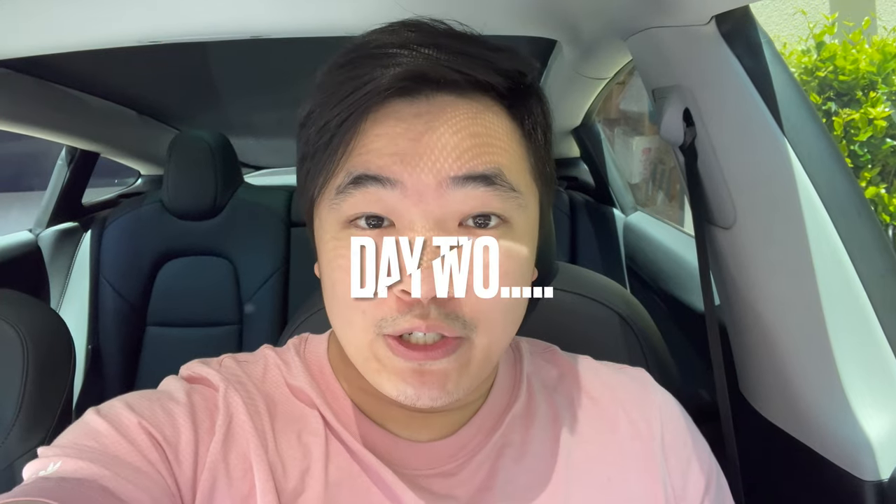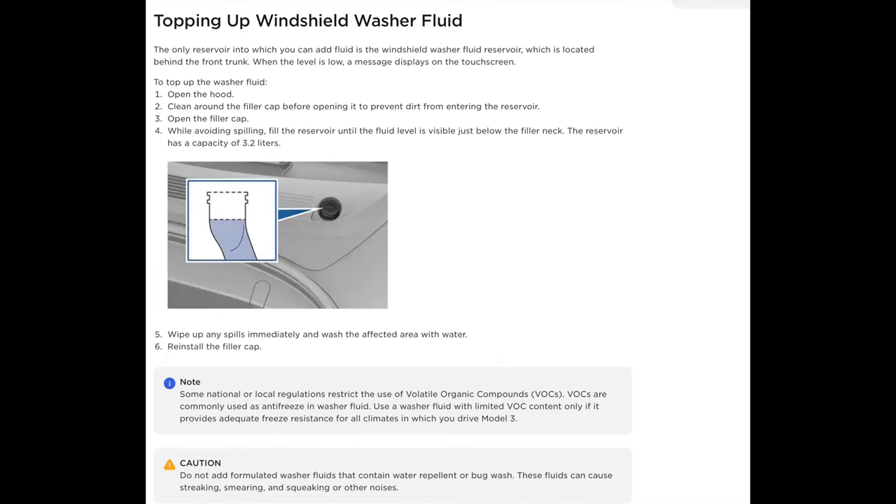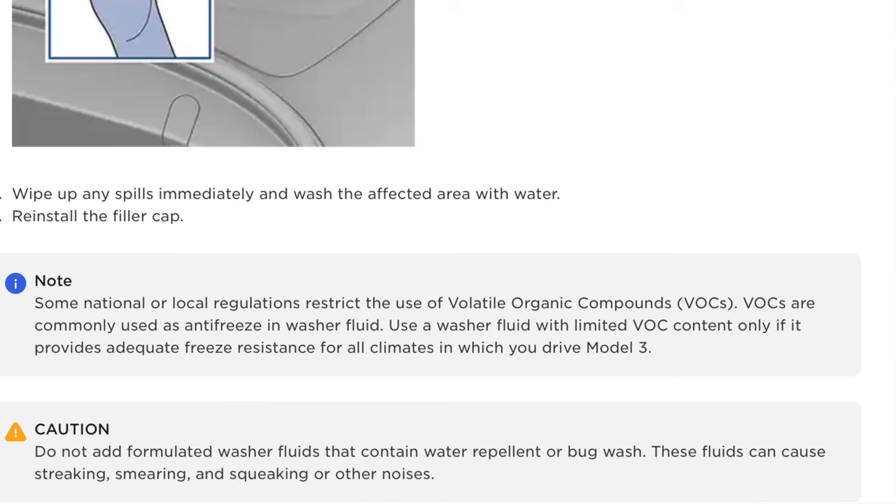It's day two of my windshield wiper fluid. I was actually doing a little bit of research before I posted my video. Apparently I was not supposed to use bug wash or any sort of concentrated solution per the Tesla owner manual. I didn't know that and I already put it in, so I'm not going to go suck it out somehow — I'm going to live with it. That's why my channel exists, so you guys are well informed before you make any mistakes like I do. I make all the stupid mistakes for you guys so you guys don't have to.